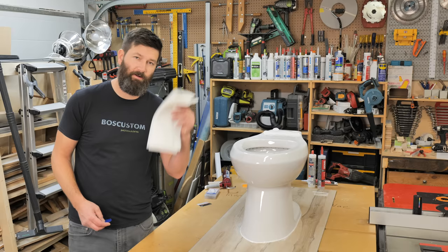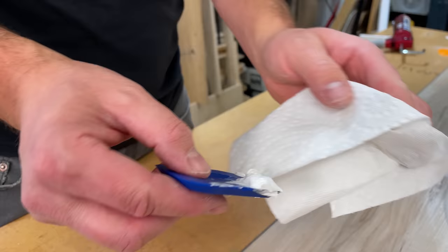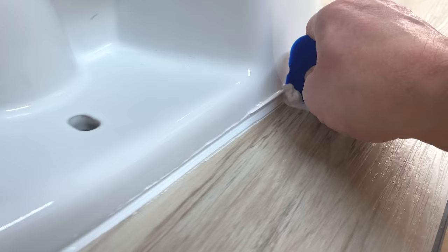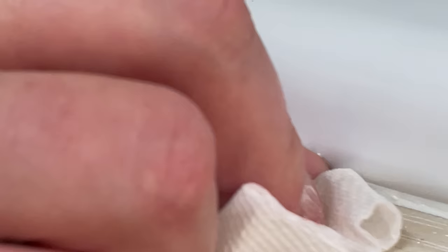Grab yourself some paper towel. With these little profiling tools, the flat part is going to be the leading edge. Hold it at 90 degrees and square to the caulking line — that's going to give you the cleanest edges. As the caulking builds up on the tool, wipe it off on the paper towel and continue on. If you need a couple of passes to get off all the residue, that's fine. That's a thing of beauty. If you've got a couple spots you're not quite happy with, take the soapy water, spray it on your finger, and give it one last little touch-up. Wipe off any pooled soapy water with paper towel, and be very careful not to hit the bead or you will mess it up.